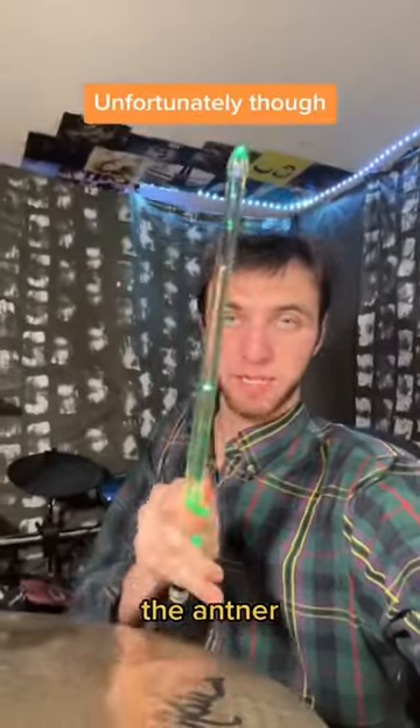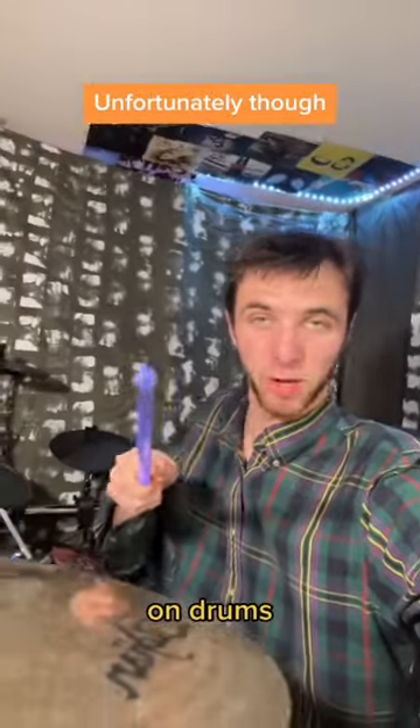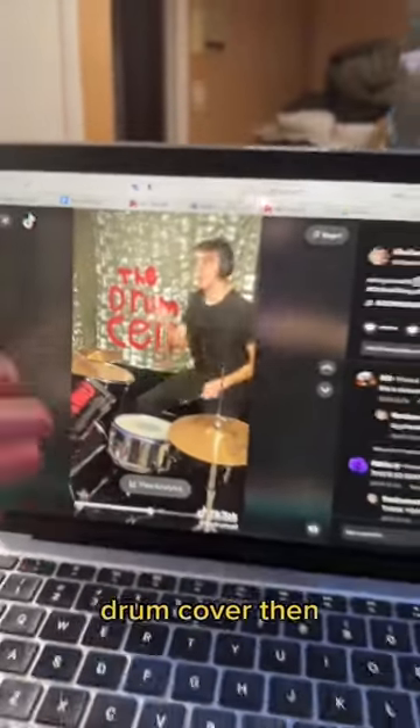you can just stick to that one color. Unfortunately though, like other drumsticks, your Rock Sticks don't sound so good on drums, so I would not recommend using them in your studio sessions. But if you want to make a TikTok drum cover, then they're worth it.